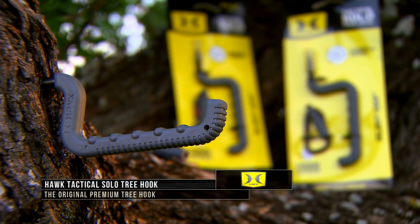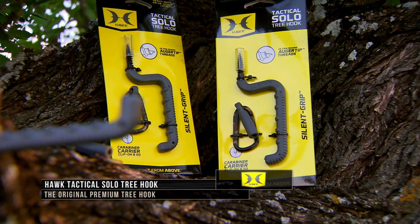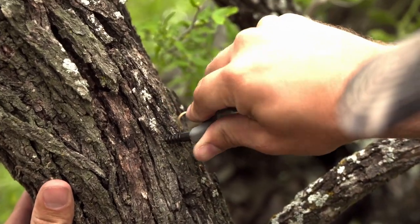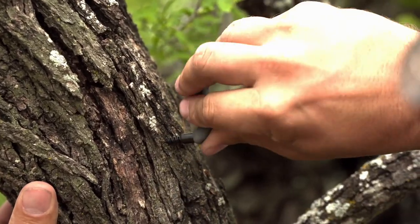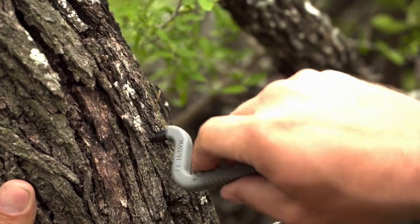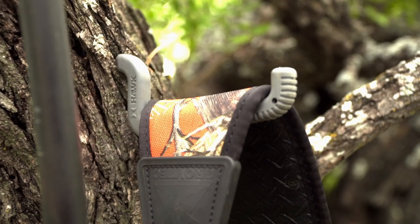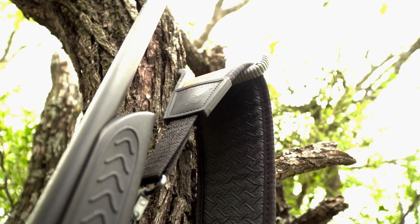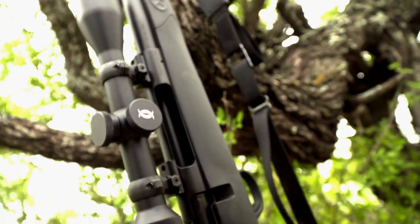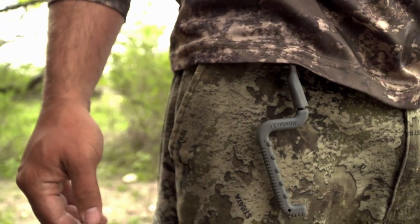Hawk also has a wide variety of tree hooks, like the Tactical Solo Tree Hook. This is no typical tree hook. The Tactical Tree Hook features ultra-sharp auger tip threads that start fast and allow for easy screwing into the densest of hardwoods — no more pain in the hand. The 2.75 inch hook weighs just 2.1 ounces and can hold up to 60 pounds. Each hook is molded with a durable, quiet finish and includes a thread-protecting cap with an attached carabiner that makes transporting the hook a snap.